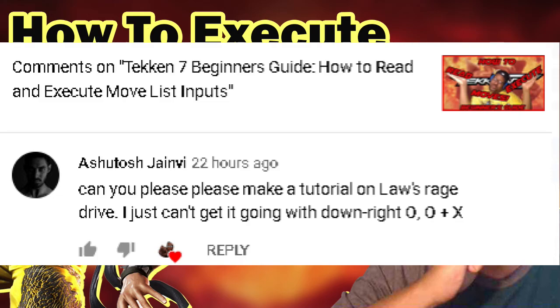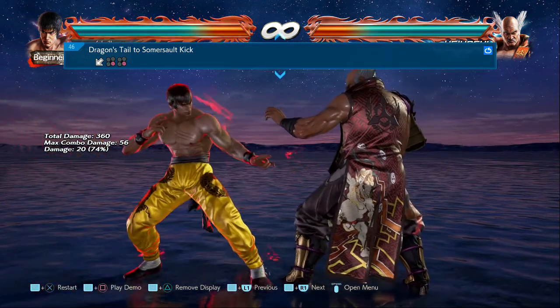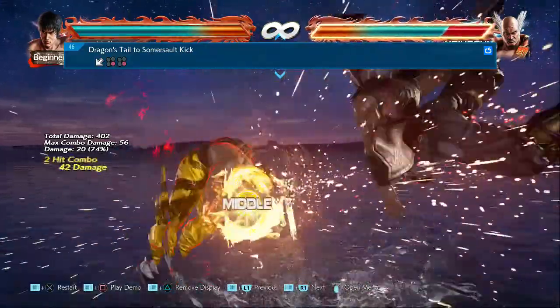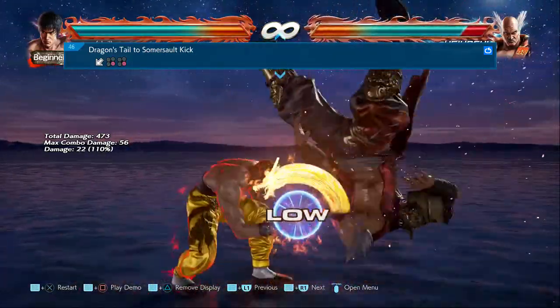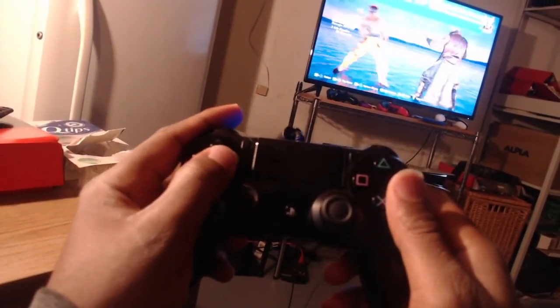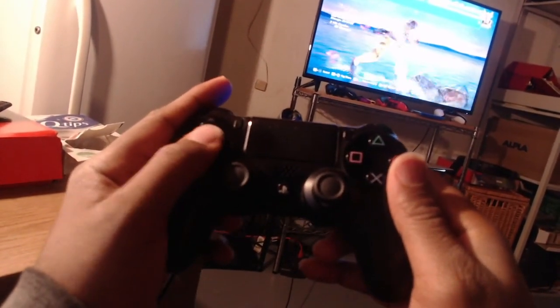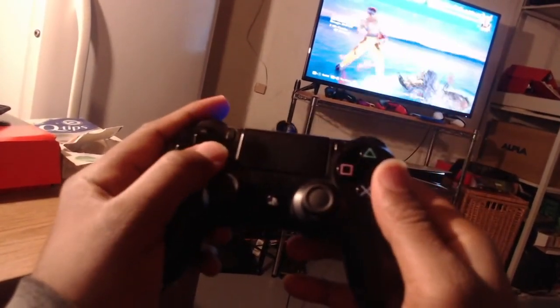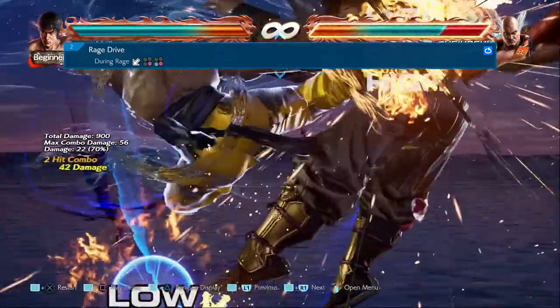This tutorial is on how to execute Law's Rage Drive. The first thing I would recommend is to practice the dragon tail to somersault kick, because Law's Rage Drive works exactly like this move. To do the dragon tail into somersault kick, press back and down on the directional pad and circle at the same time, then follow up with another circle button press. That second circle press activates the moonsault kick.